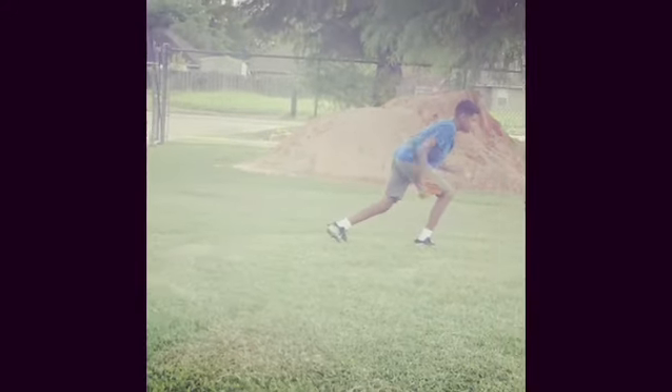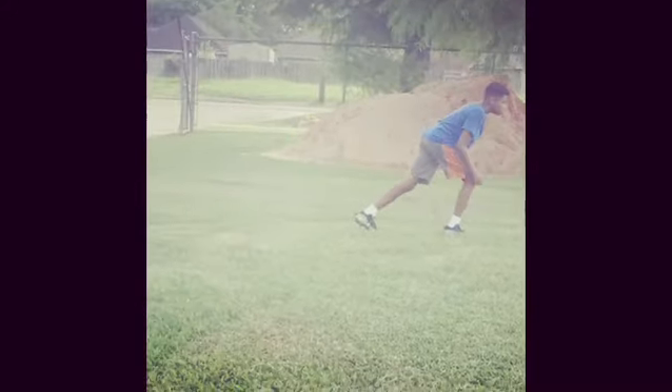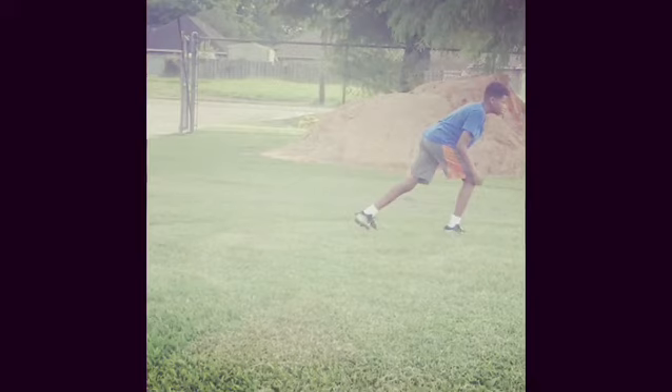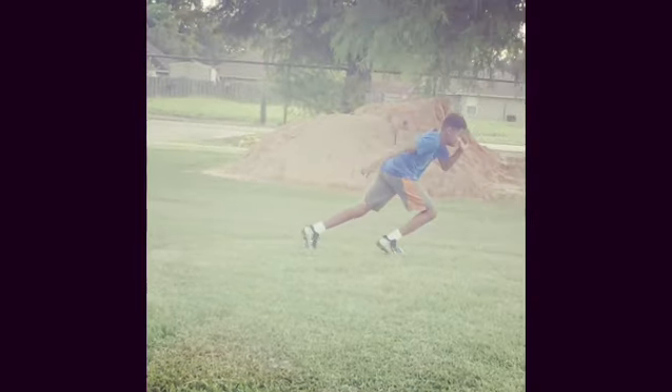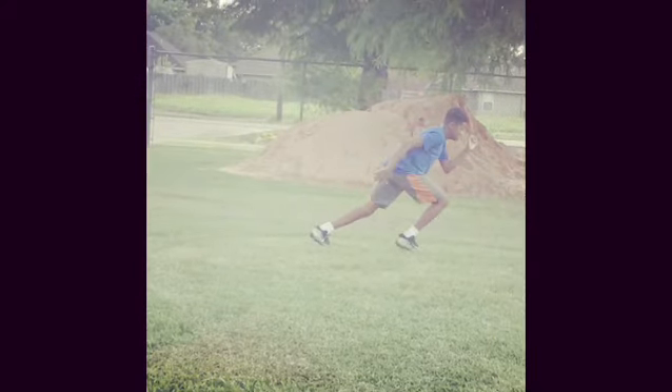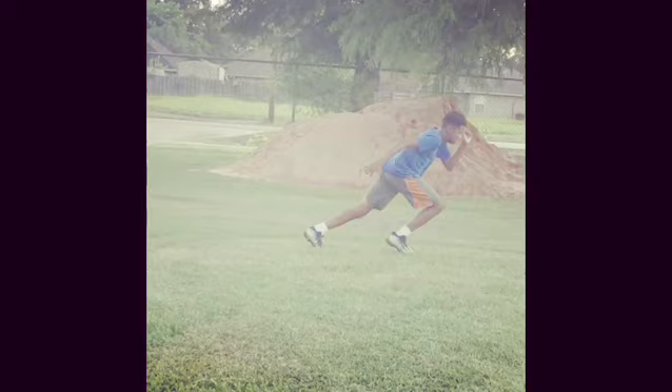Look at that heel — look at the heel of your front leg. See, that's a wasted motion. That's a false step. That's what you've got to work on eliminating. Drive that right foot into the ground. Don't raise it up to drive it down — just drive it down. That's what I mean.